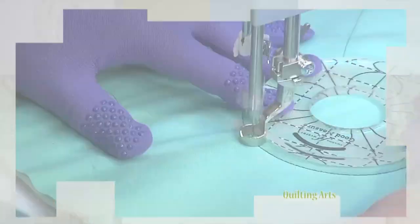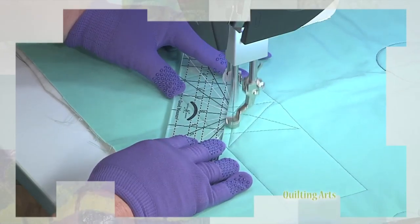She demonstrates how to use a ruler to make perfect curves and lines while free motion stitching.